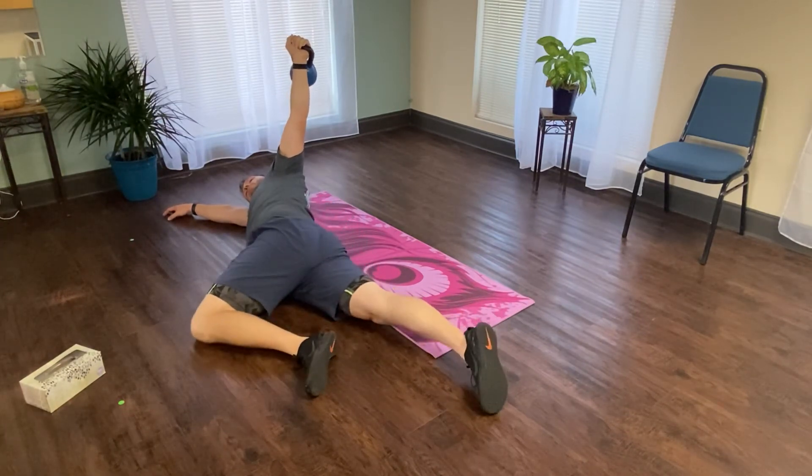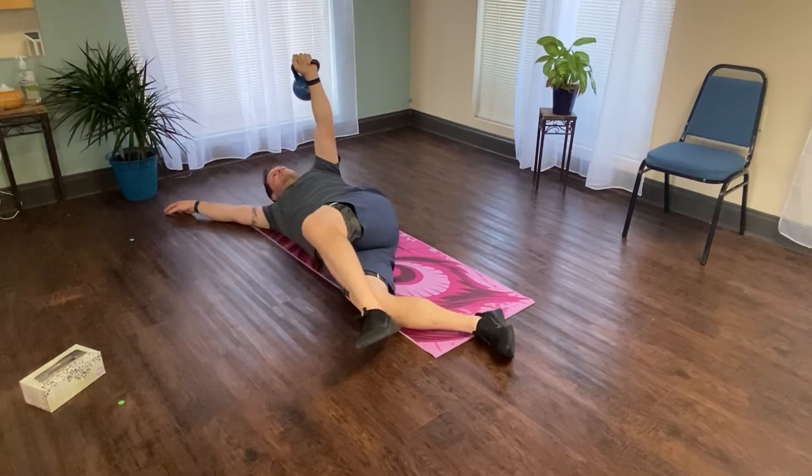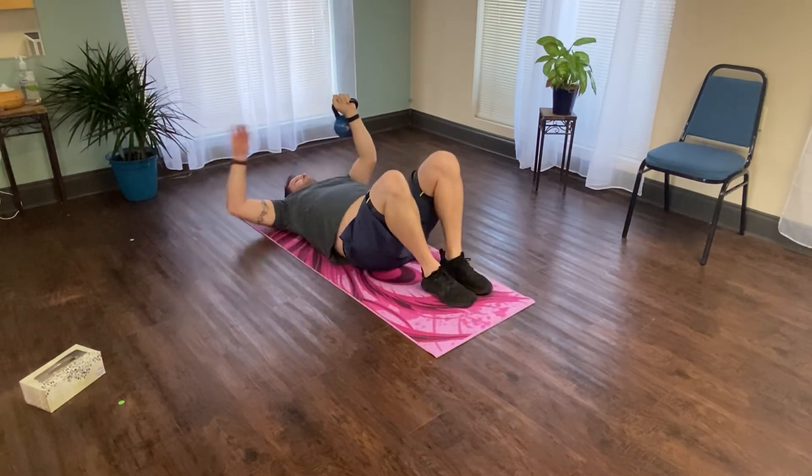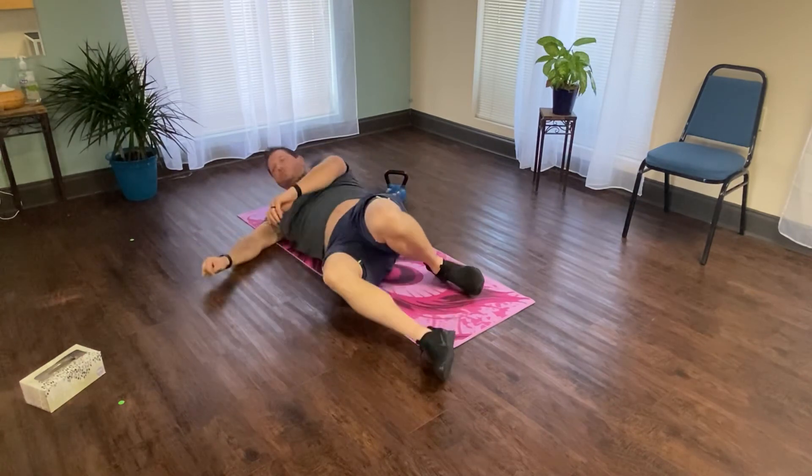Go ahead and run through that a few times, really focusing on relaxing your head. When you're done, go ahead and roll onto your back, bring the weight back down, and set it to the side so we don't create any shoulder problems. If you have any questions, feel free to comment below or call us at the clinic. Thank you!